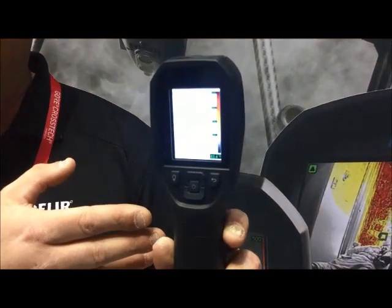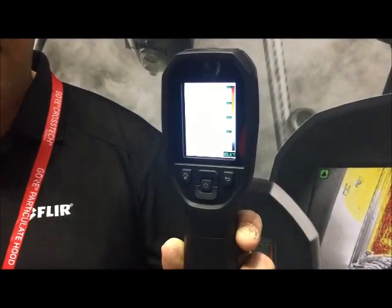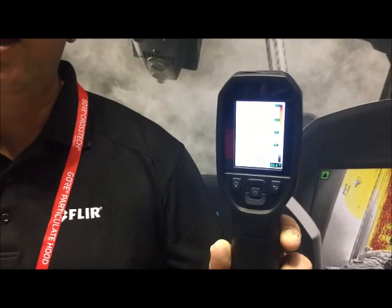When you take a picture with the K1, it actually captures a visual image as well as a thermal image in two separate files. So you can get up to 10,000 sets of images with this particular camera.